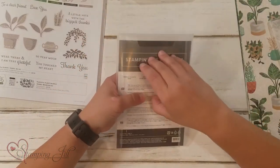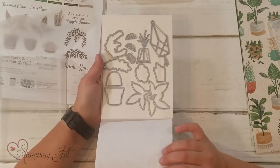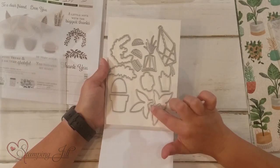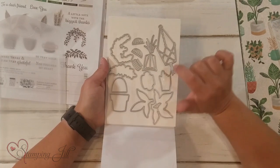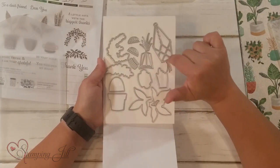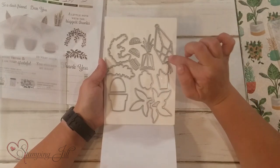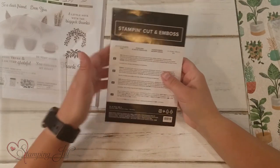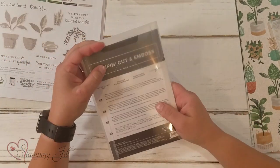Coordinating with that is the Perfect Plant Dies. You can see it cuts out some of those images, but then it has some of its own, like this cute little macrame hanging — one of my favorites. In my opinion, something you have to get on top of the stamp set.